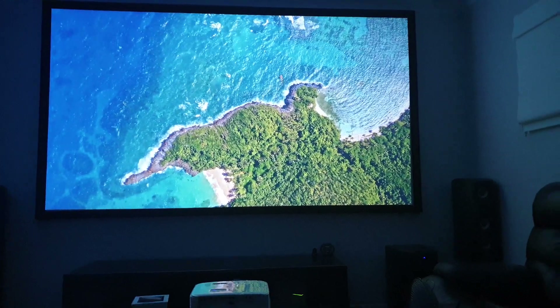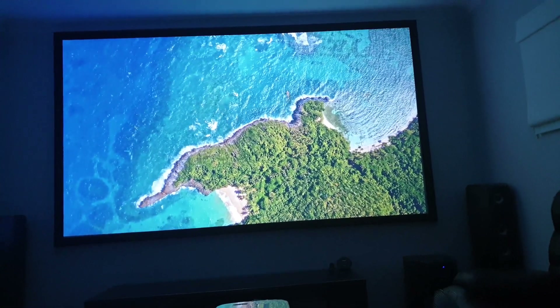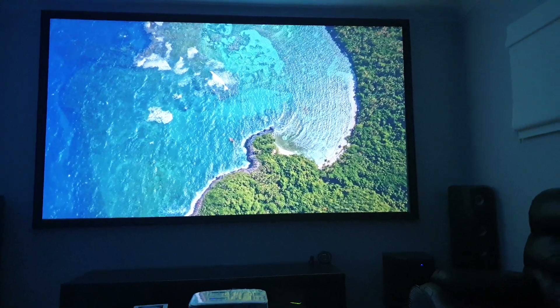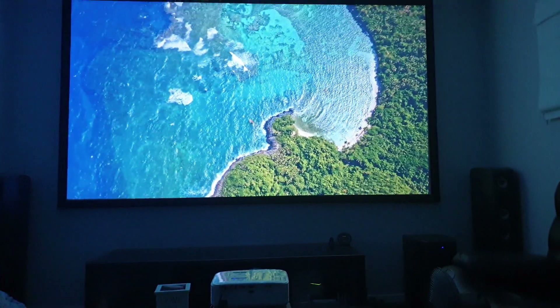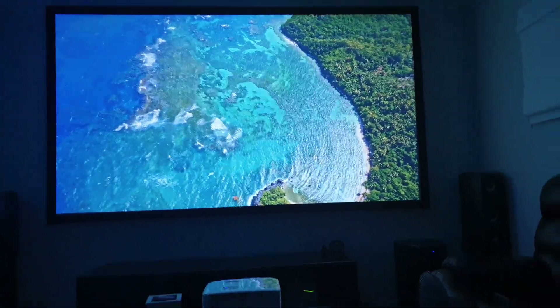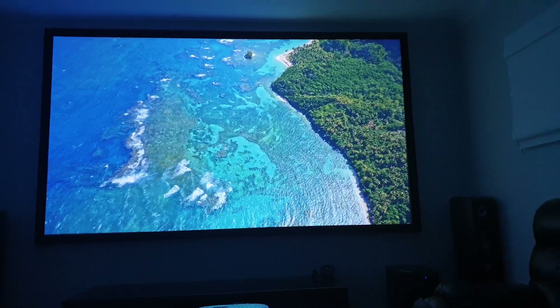This is just playing off YouTube, just the internet. So quality is not perfect, but you can see the detail. I'm playing it off a Nvidia Shield. Really, really good. The noise you're hearing — that fan — I've got a fan on blowing around the house because it's quite warm here, it's a 40-something degree day.